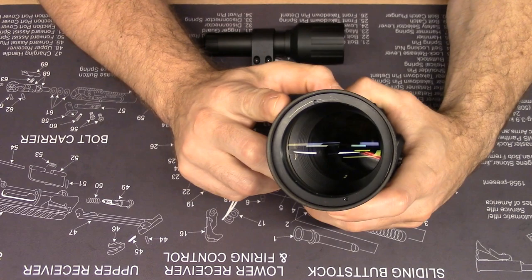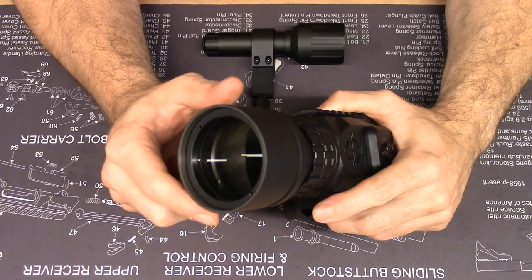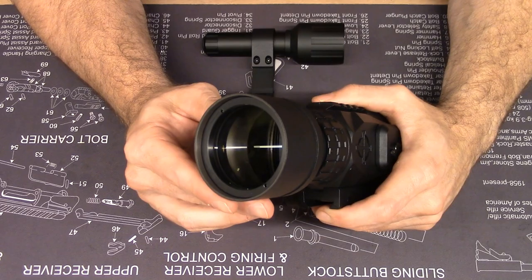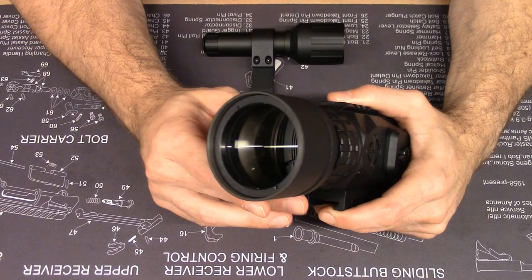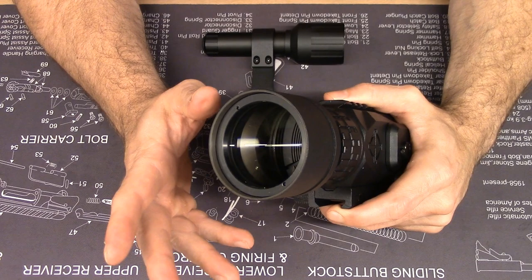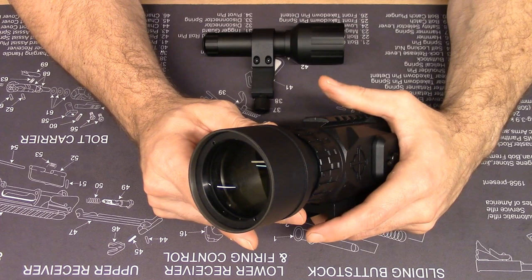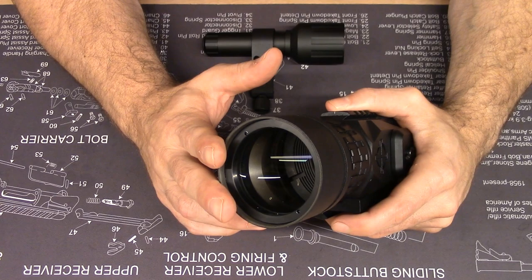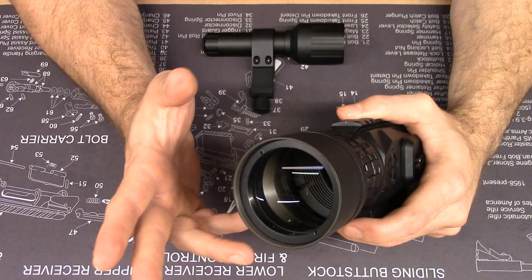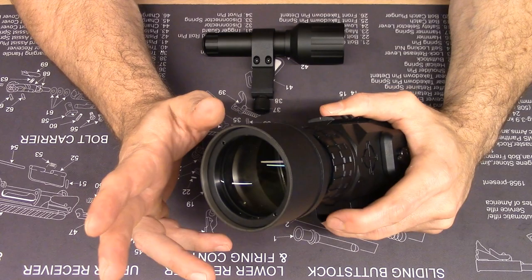The 50mm lens can be seen here. Note that the base optical magnification of the Wraith is 4x, which is fairly high compared to something like a Pulsar Trail XP50 thermal, which has a native magnification of around 2x. As many folks will be using this scope at night, keep that 4x in mind. For day use, 4x is more typical for rifle scopes. But at nighttime, when you have a base level of 4x, it does take some getting used to. Your depth perception at night is a lot different, and you're only seeing through the scope and not with your naked eye.